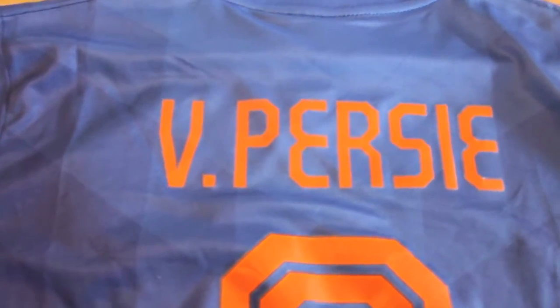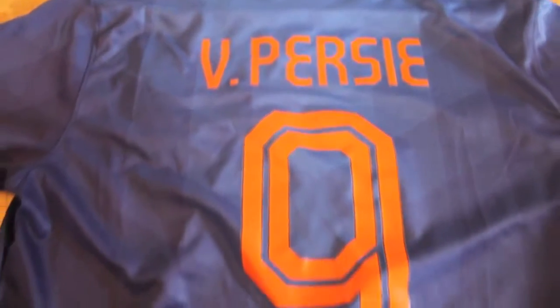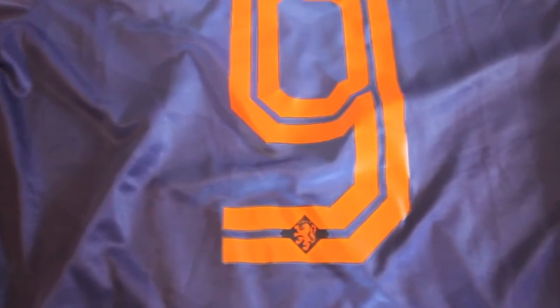Here's the back side of the jersey. Again, rubberized material, heat pressed on, very nicely done. They even got it centered and straight. Much bigger number — number nine — than on the back side. Got the symbol there again.